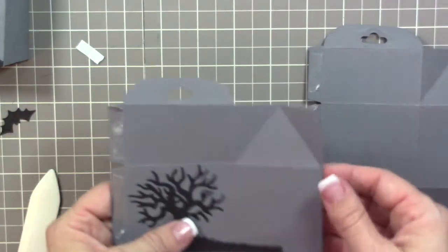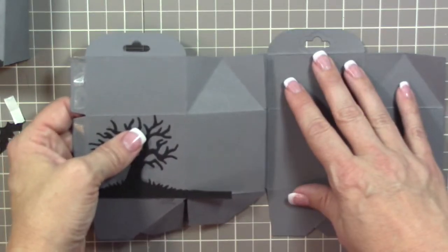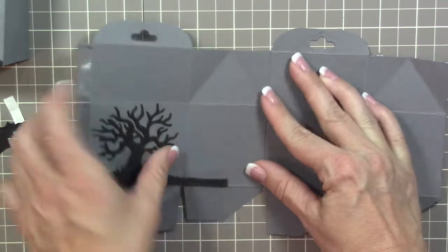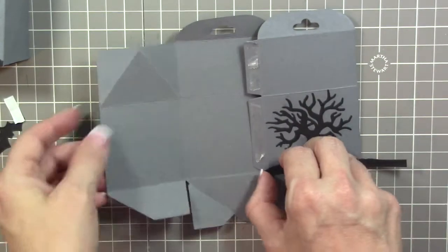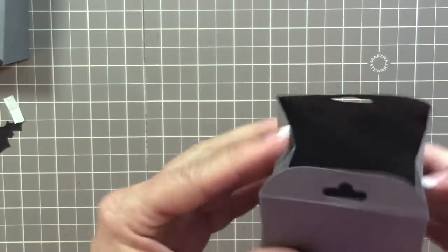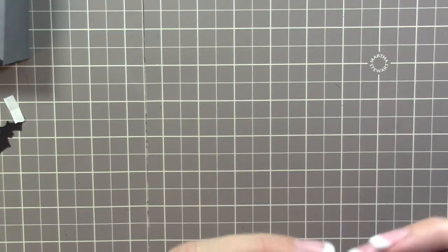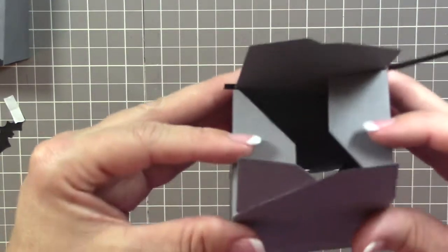Place the two box panels side by side, then line up the edges with the scored lines and press down. Fold one side over and bring it down — everything should line up perfectly. Then close it up — that's how it's going to look. Next we want to work on the bottom, which can get a little tricky, but it's actually pretty easy if you just look at it.